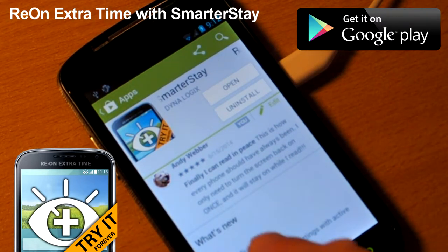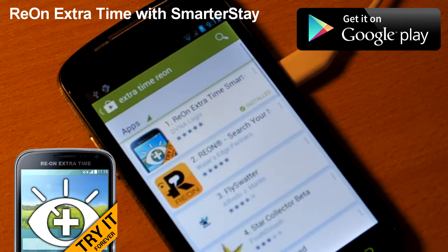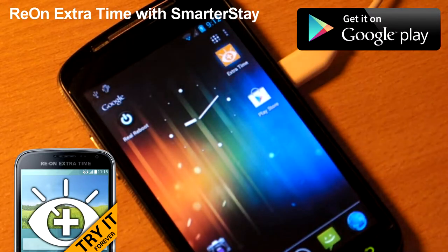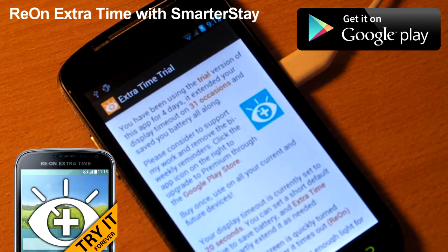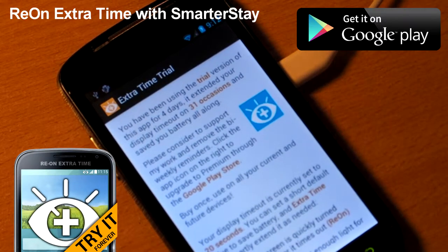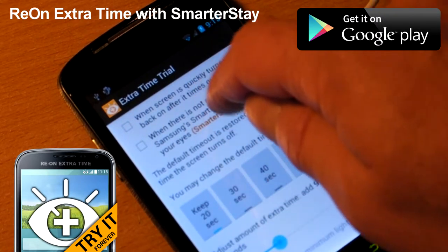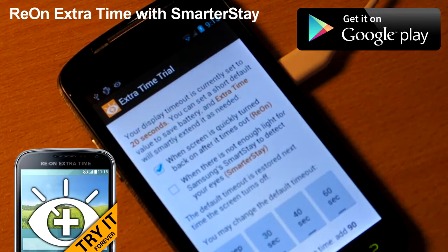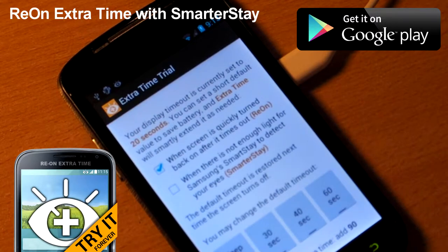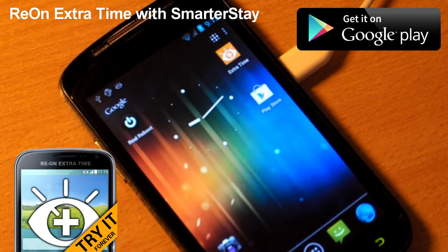Here is my solution — it's actually on the screen: Re-on Extra Time. This little app actually encourages you to set the screen timeout to a low value. I'm going to keep it on 20 seconds now and enable the function of this app, and it will elongate the screen timeout when you turn the screen back on after it went black.